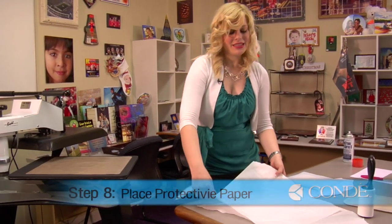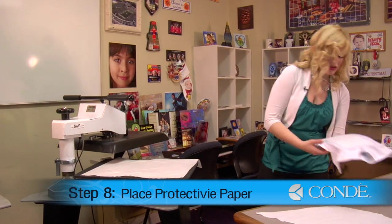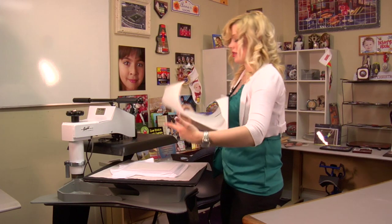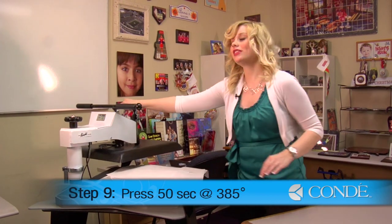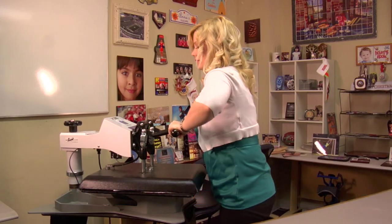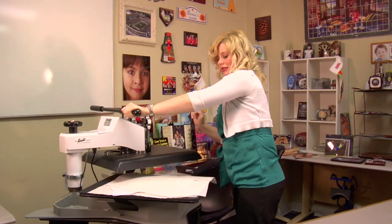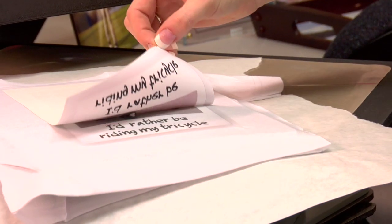Now I'm ready to press. Place this sheet of protective paper on the bottom of my press. Grab my t-shirt with my image. Place another sheet of protective paper on the top. We're going to press using light pressure for 50 seconds at 385 degrees. That sound means we're done, so I'm going to lift and swing away on my press. Remove my top sheet of protective paper. I'll peel back on my transfer.